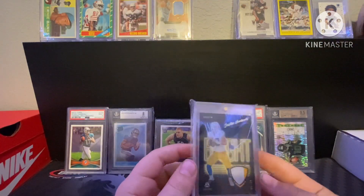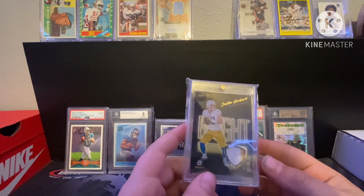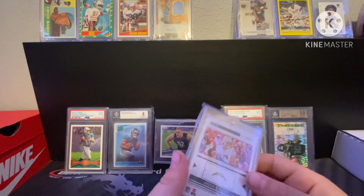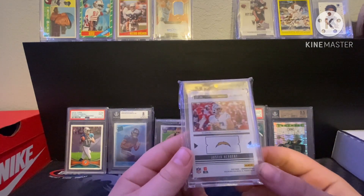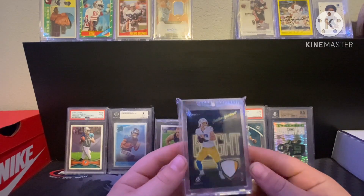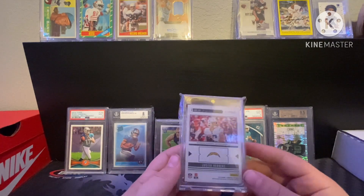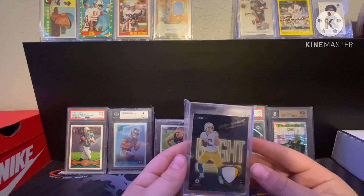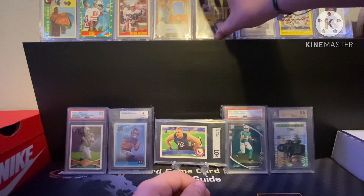Got a Justin Herbert Luminance patch numbered out of 49 — it's player-worn slash used. Picked this up at my local card shop for like 15 to 20 bucks, so definitely not mad about that. It's from 2022, his third year.